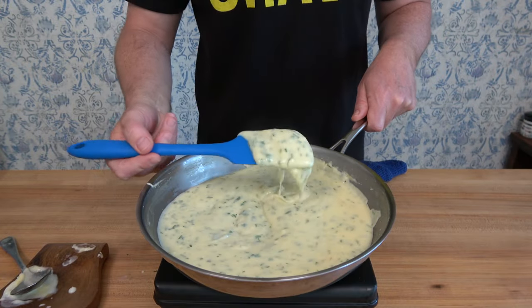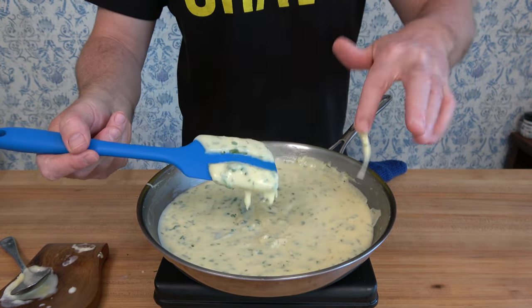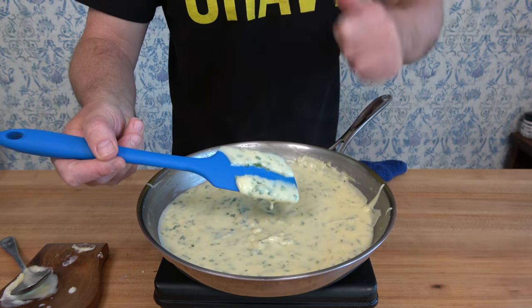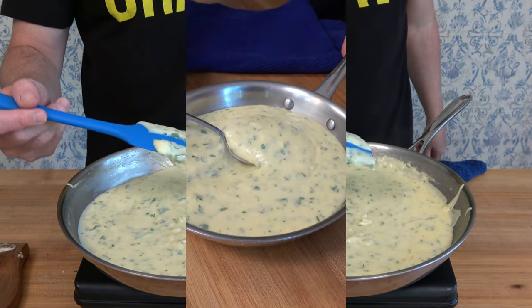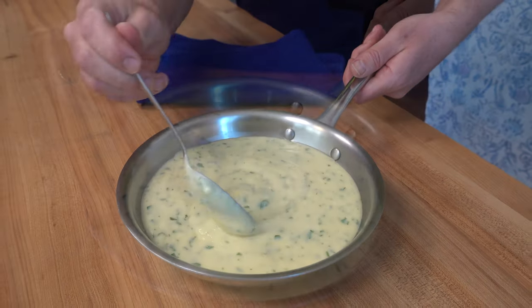So there you go, Sauce and Gravy Nation — you have just converted a bechamel sauce to one of its derivative sauces, an Avignon sauce. Thanks for watching and all of your kind support. If you found this recipe helpful, smash that like button. And remember to keep whisking, y'all.